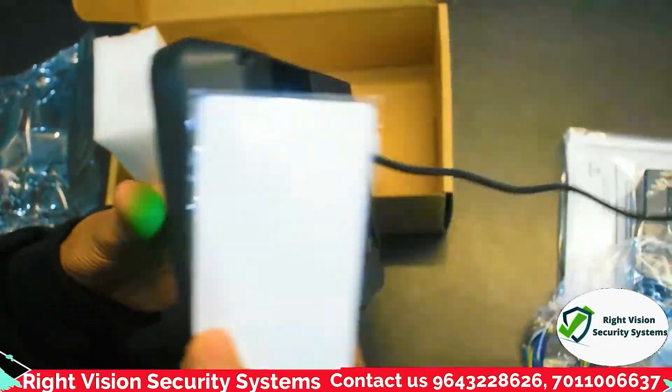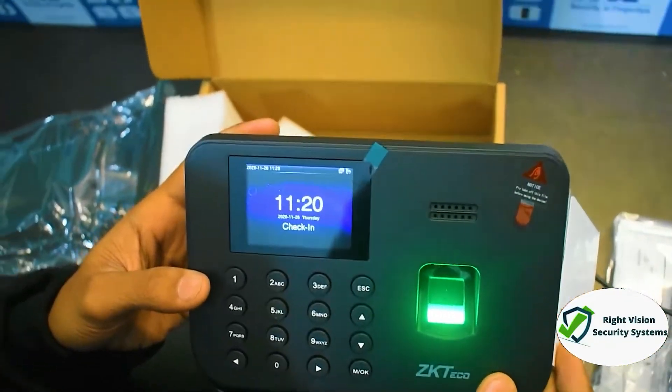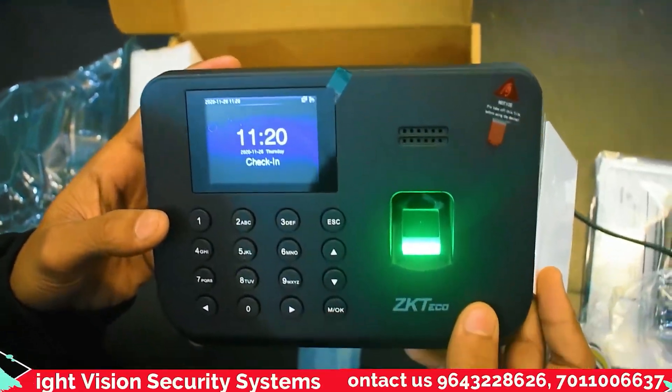So this is the basic device called ZKTeco K45, and this was a complete overview and demo. If you are interested in this device, kindly call us back. Thank you so much for watching.